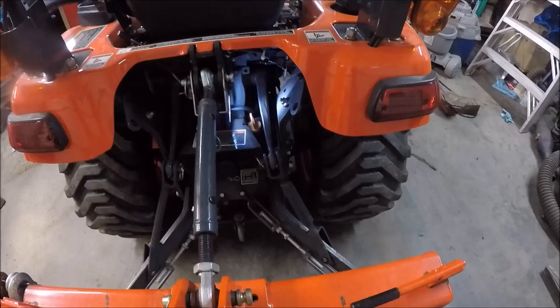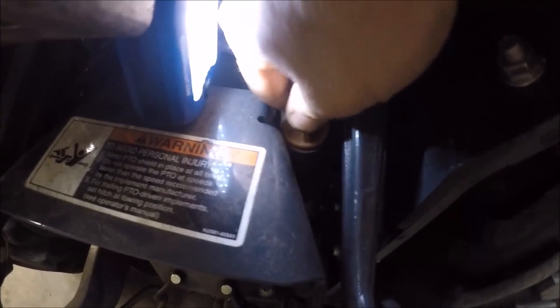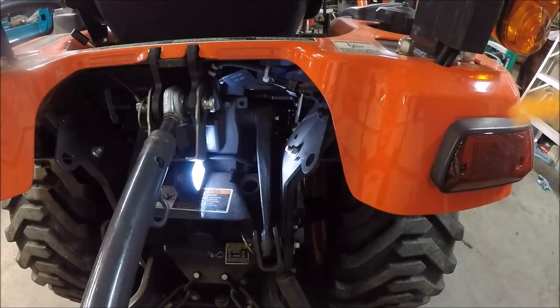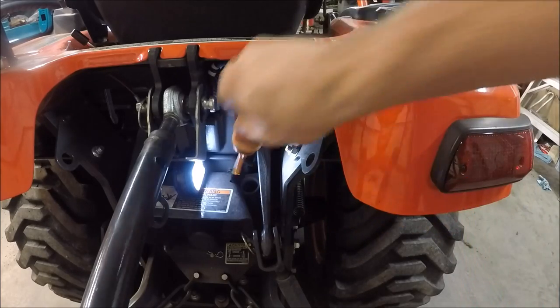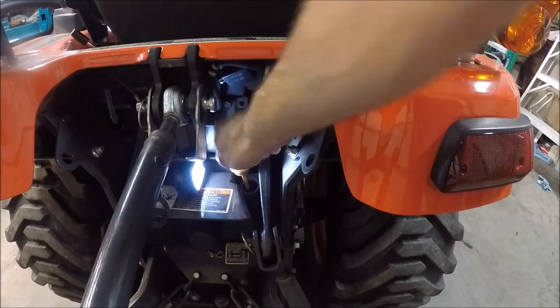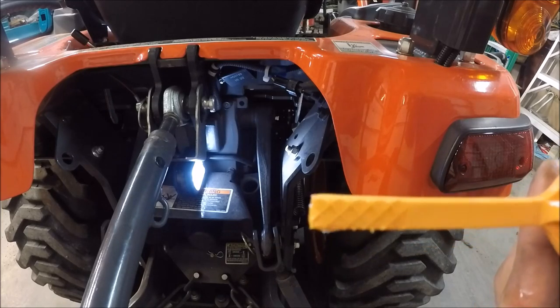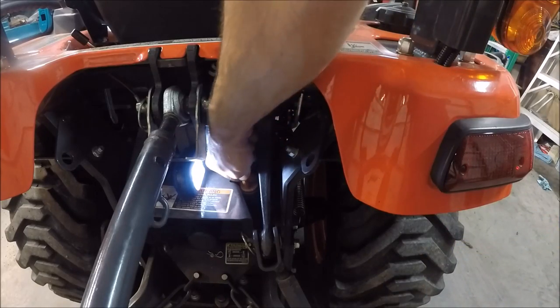Moving to the back of the tractor, we'll check the hydraulic oil. There's a yellow dipstick you remove — sometimes it sticks in there tight. Wipe it off, and you're looking for it to be in the crosshatch. The fluid is very clean and tough to see on camera, but it's up at the top of the crosshatch.